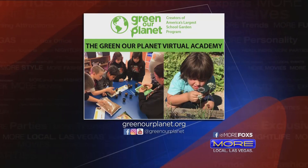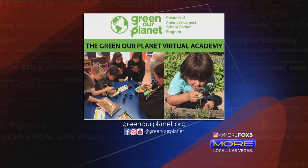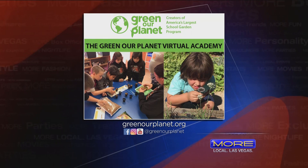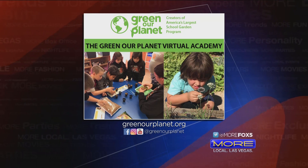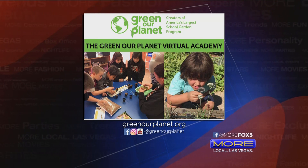On your wonderful website you have so many of these great ideas and projects for kids to do, great videos as well — we even had one with Drew Brees. Tell us where we can get more information and how our community can help. Please join us at greenourplanet.org. If you want to check out the virtual academy, you can go to slash virtual academy. We have fresh weekly content for students, teachers, and parents, and you can always search the archives.